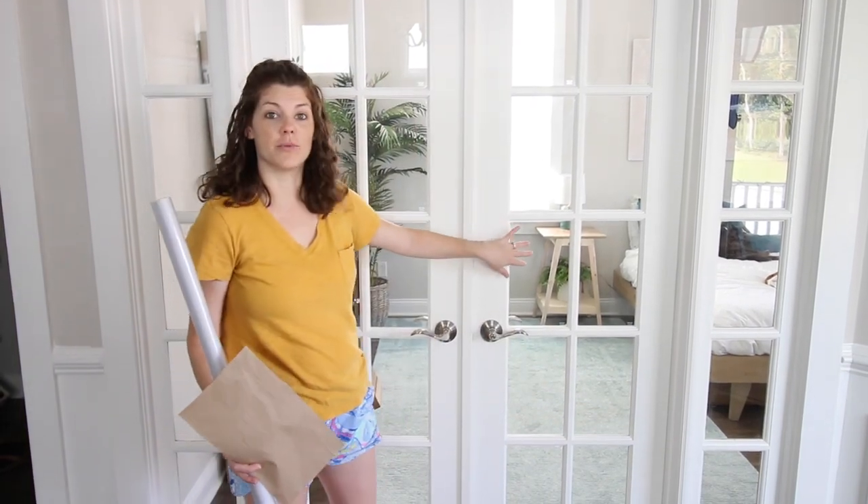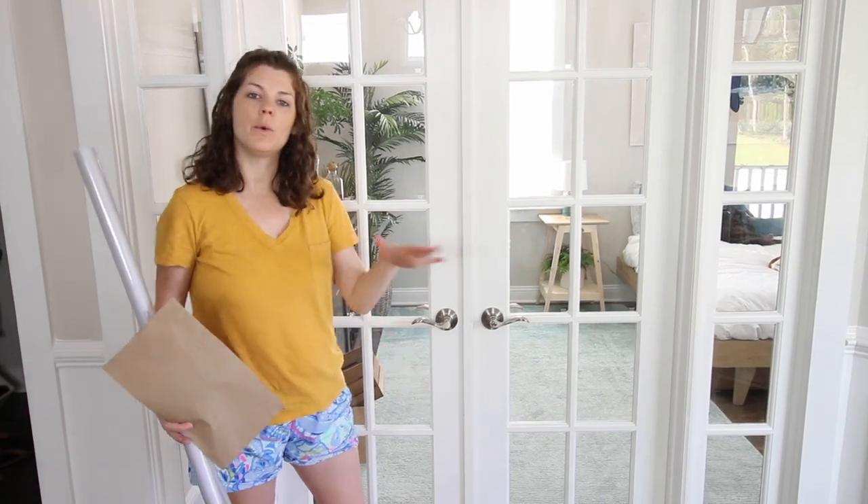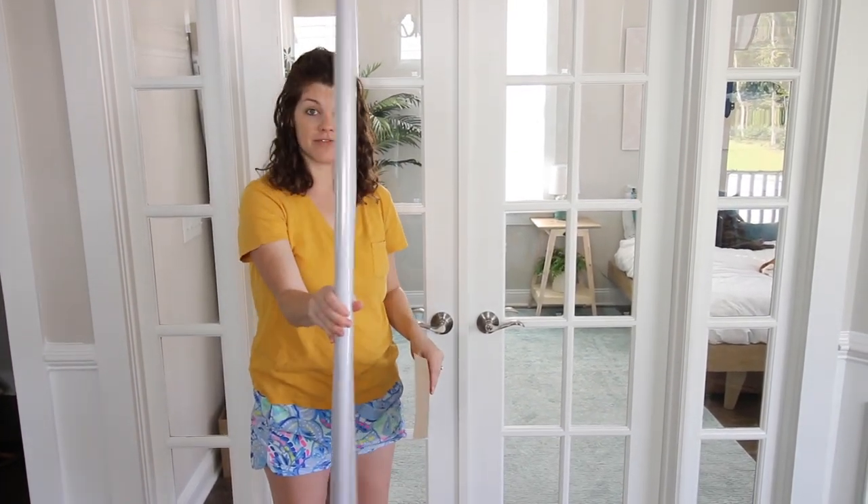These are the doors to our guest bedroom. This was designed in our house to be an office, so they put in clear doors. We want to give our guests a little bit more privacy, so I'm going to add window frosting film.